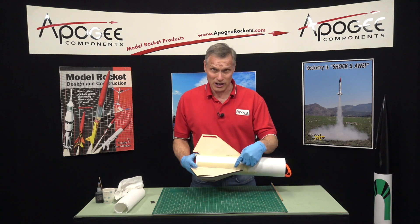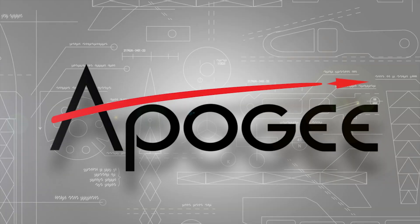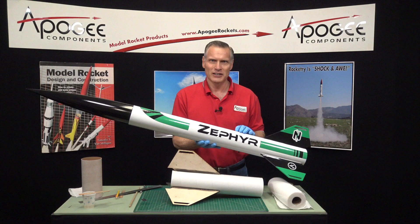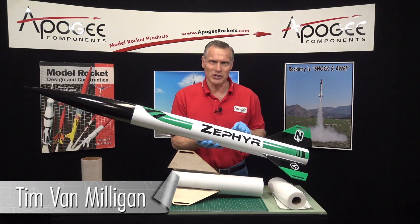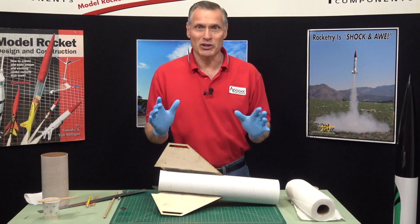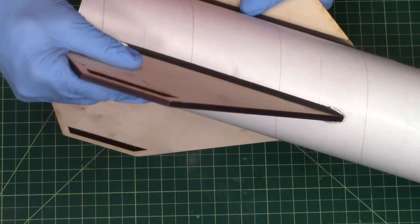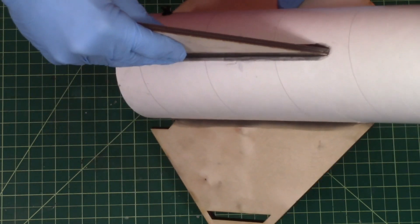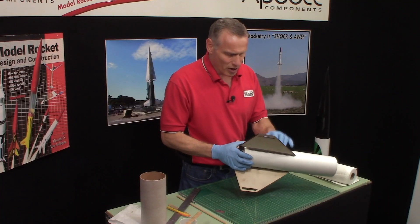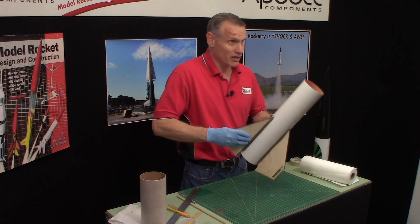Do you want to know how to put fillets on fins? That's what we're going to cover in this video. We're building the Zephyr Rocket. I'm Tim Van Milligan from Apogee Components. We're building the Zephyr Rocket and in our last video we had attached the fins — now everything is rock hard. Our fillets are installed, they're hard. It's been a day later so I'm really happy with these fins. They're not ever going to come out.